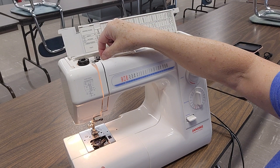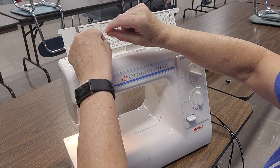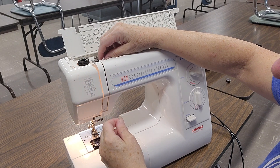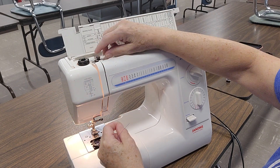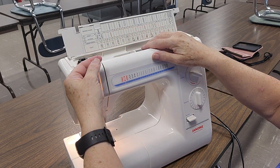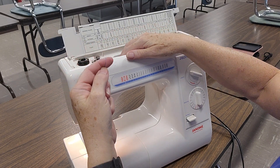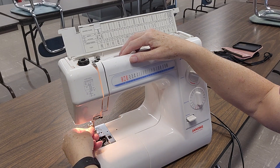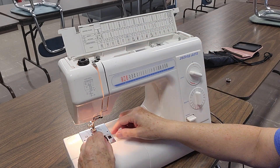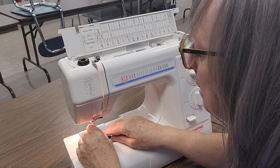When that's done, you take it off of here. You go around this disc the opposite way, straight down. Two comes up and around. You want this silver take-up in the highest position. Right to left and lock it in. Back down behind this little piece here, and then we're going to thread it — and we always thread from front to back.